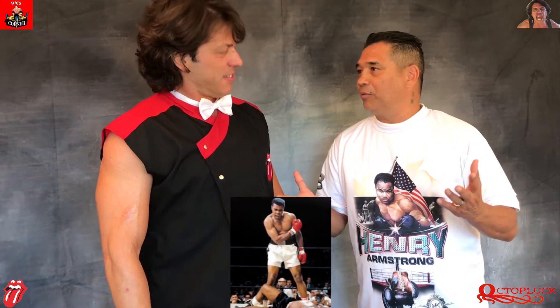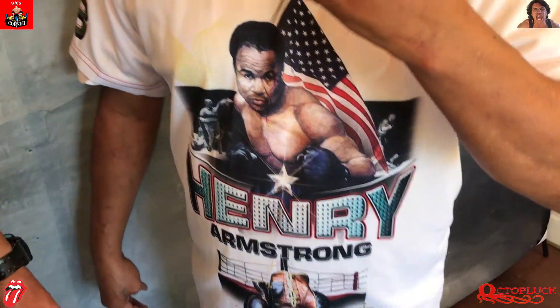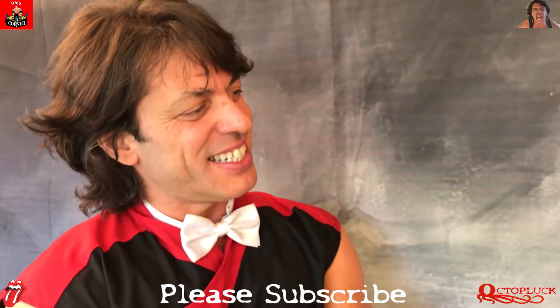Who were your heroes growing up when you got into boxing? I have a lot of heroes. Of course Muhammad Ali, the greatest of them all. And watching all our Sugar Ray legends. And who do you have here? Henry Armstrong. Wow. Great man. Four road title shots, four different weight classes. That's incredible.